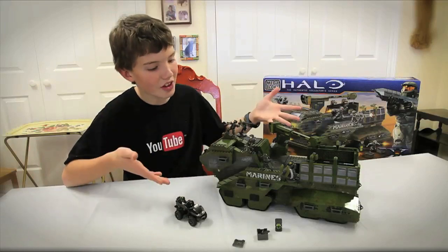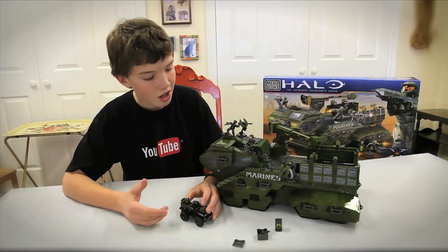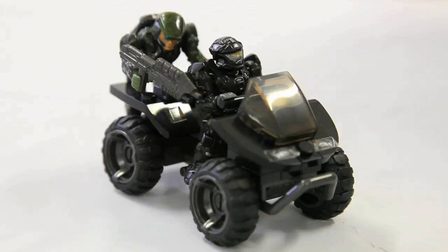Hey guys, we've just finished building the Elephant. It is really cool. It has six minifigures — it comes with five marines and one black recon. I know a lot of people like it. I like it too.